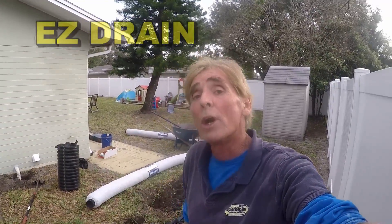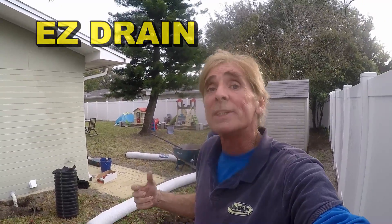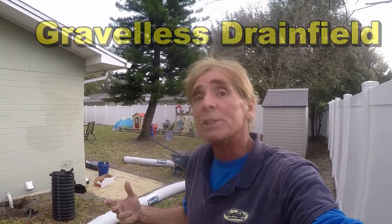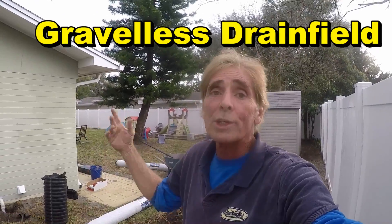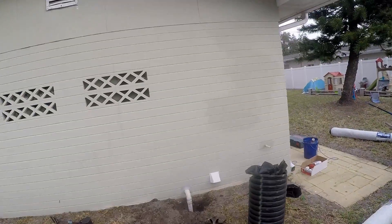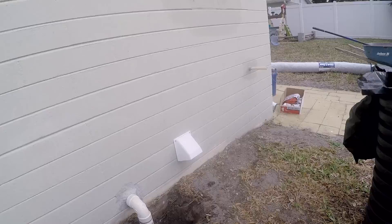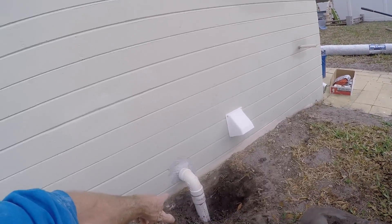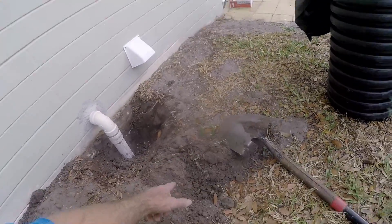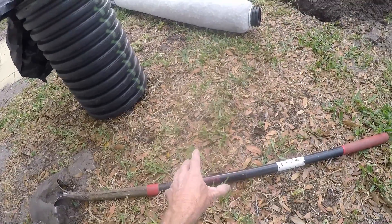Hey, good morning. Chuck here with Apple Drains. Today we're working on a little different problem than we normally work on. What we're doing is we're extending a drain field, a leach bed. This is from a washer inside the room here — it was added to their house and there was no way to put it onto their sewer because it was uphill. They've brought out a two-inch pipe that runs down and right here is what we call a gravel-less drain field.